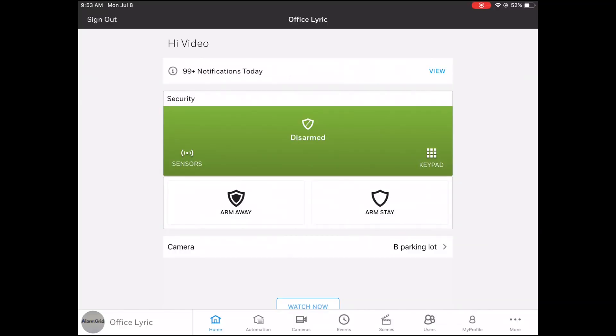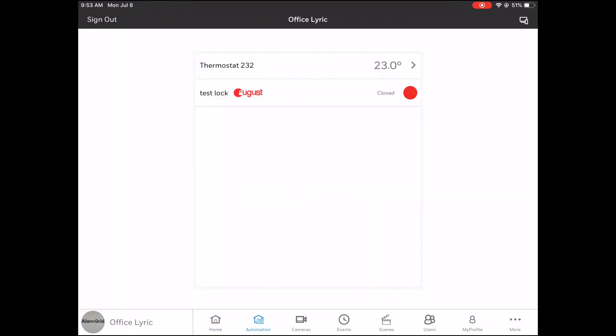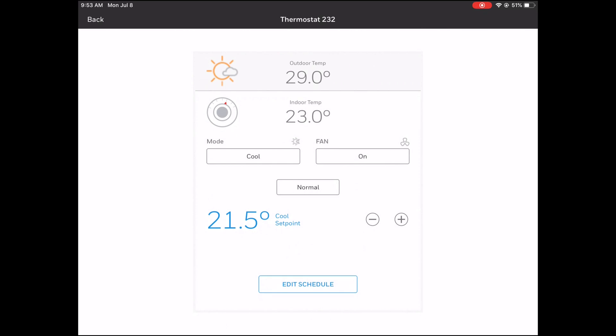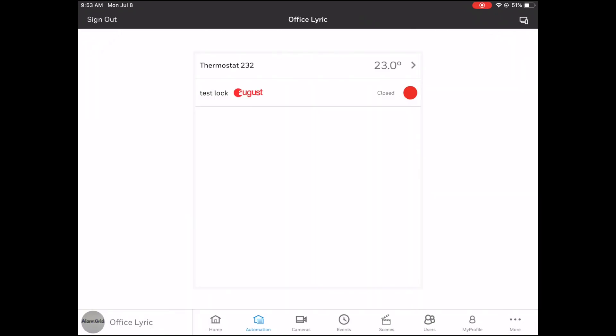You can also control it from Total Connect, the interactive platform you can access remotely using the mobile app or the Total Connect website. We've already logged in to the Total Connect mobile app. Go down to Automation, and it will show you the thermostat — ours is still called thermostat 232. You can click on it and adjust the temperature using the plus and minus buttons. We have ours set to Celsius, but you can set it to Fahrenheit. It's a great feature if you're away from home and want to change the temperature. You can also set schedules from there.